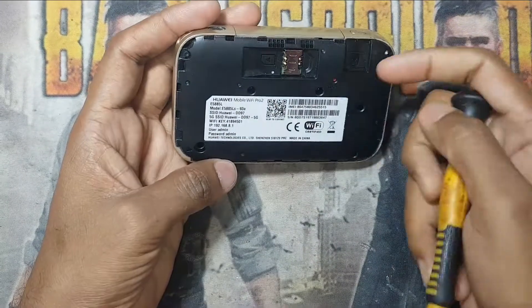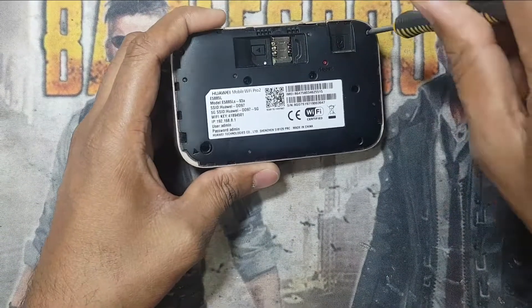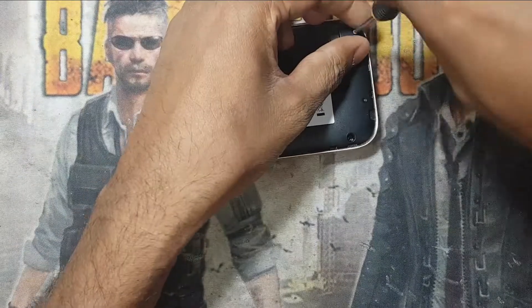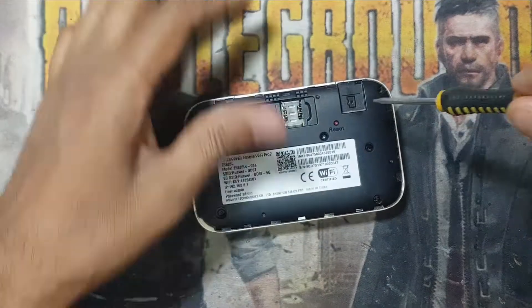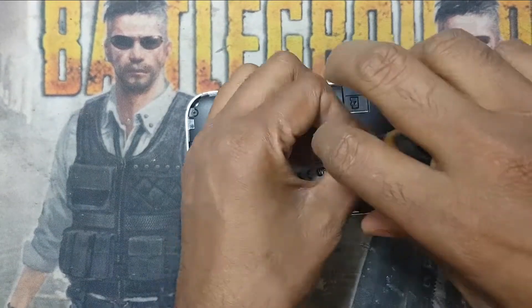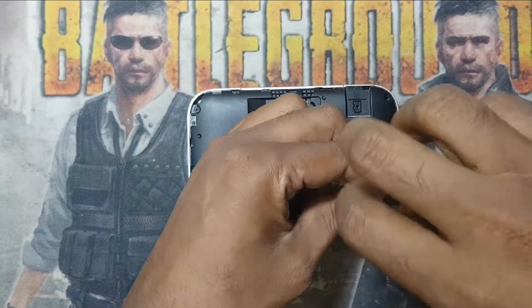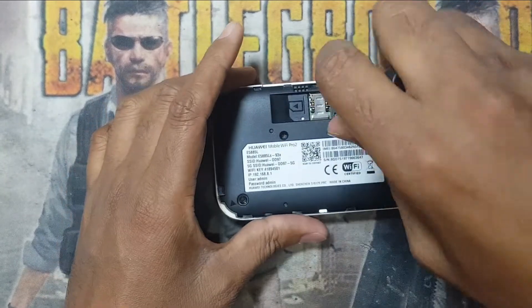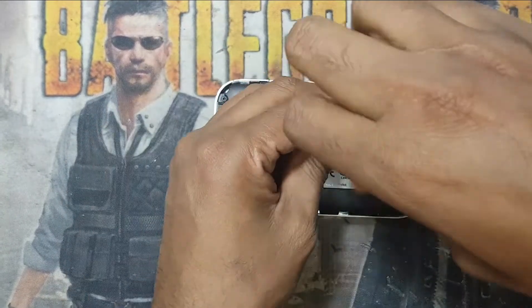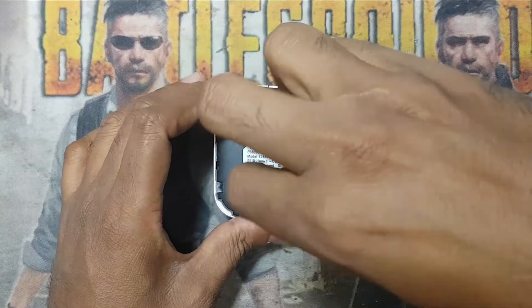To do this, you need to remove the cover and SIM card and open with a 5-star screwdriver, removing all the screws. First I am opening all the screws. You need a perfect screwdriver, otherwise you will damage the screws. You can see there are a few screws here.